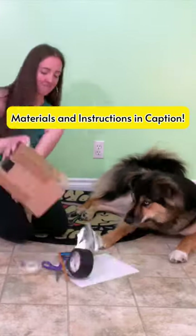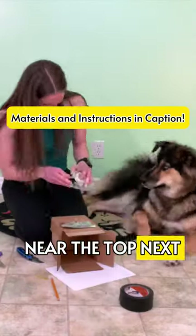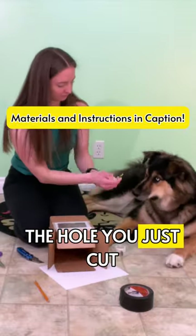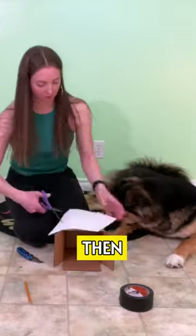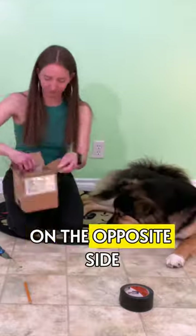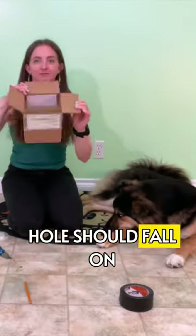Whatever your eye color, you're going to start by cutting a one-inch hole in one side of the box near the top. Next, tape the tinfoil over the hole you just cut, and use a pin to poke a tiny hole in the center of the foil. Then, cut the white paper so that it fits inside of the box on the opposite side as the foil-covered hole. Light coming through the hole should fall on this paper.